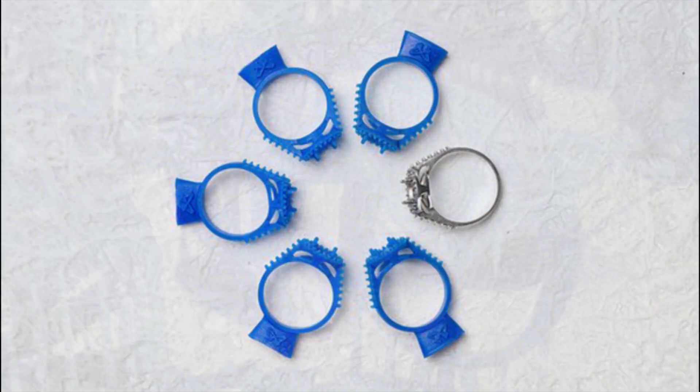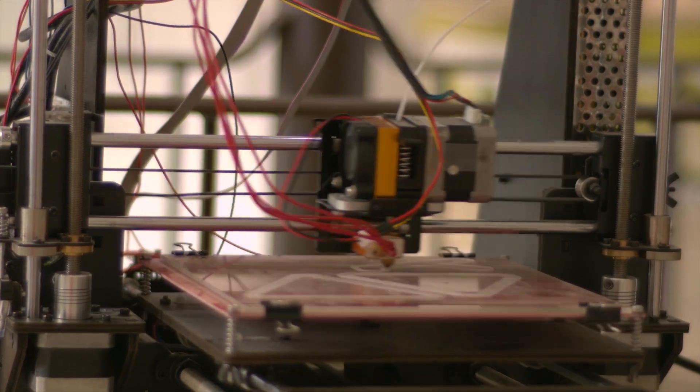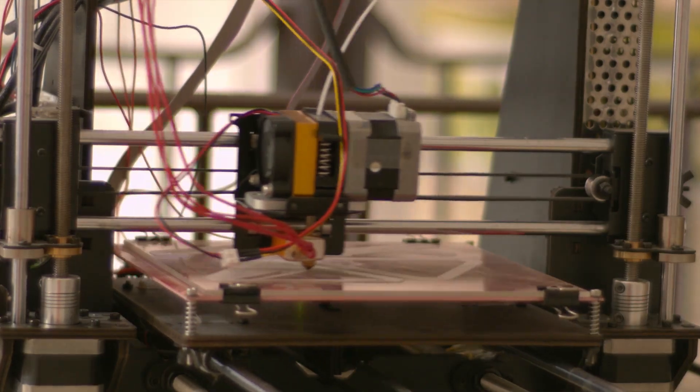Welcome to our video on the best 3D printers for jewelry making. With the rise of 3D printing technology, jewelry designers can now bring their creations to life with greater precision, detail, and speed than ever before.